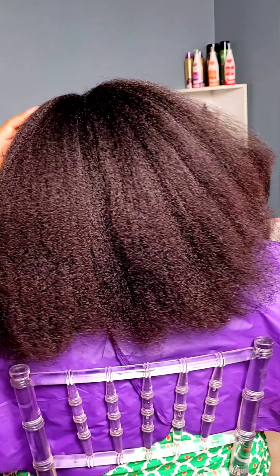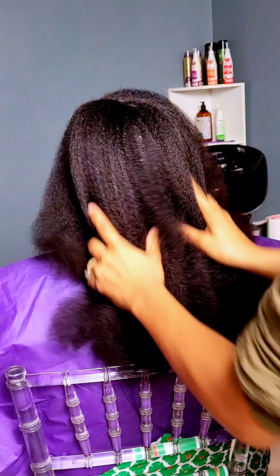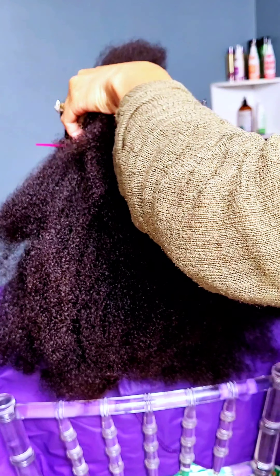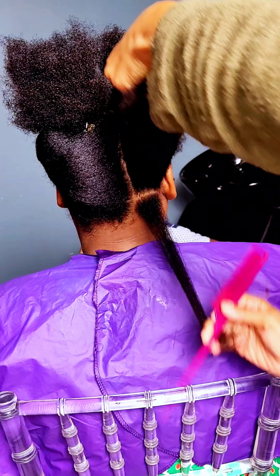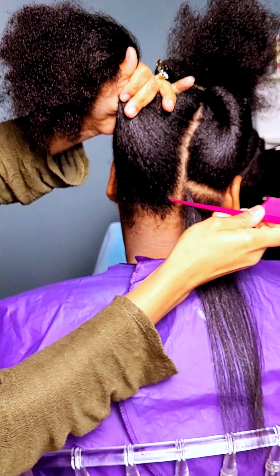Once we were finished blow drying, I went in with the protectant serum before we actually begin to flat iron the hair, because we want her hair to be able to convert back to its natural state when she is ready. When applying any form of heat to natural hair and changing the hair texture, you want to make sure that your hair is entirely protected along the way.